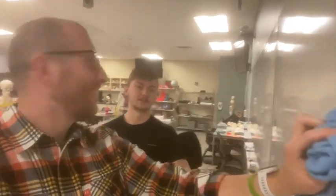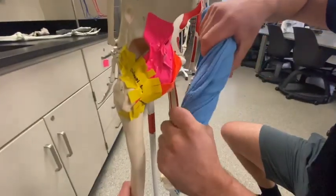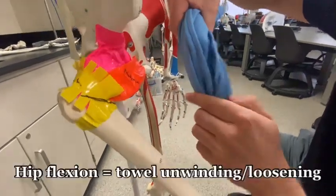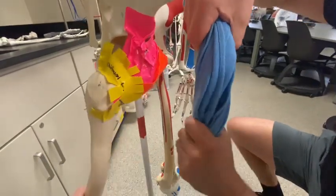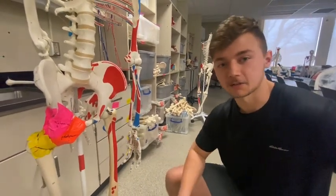I need a towel to demonstrate — I'm just gonna take this one. Thanks, Professor Klein. Alright, this has been the ligaments of the hip. Thanks for watching, and I think I gotta go check on Professor Klein.